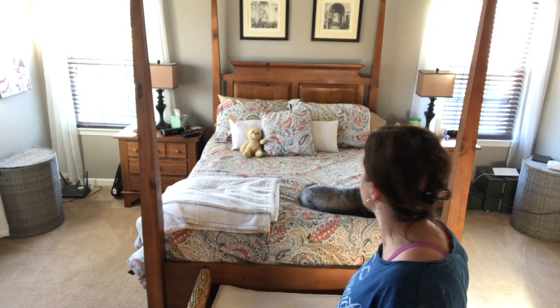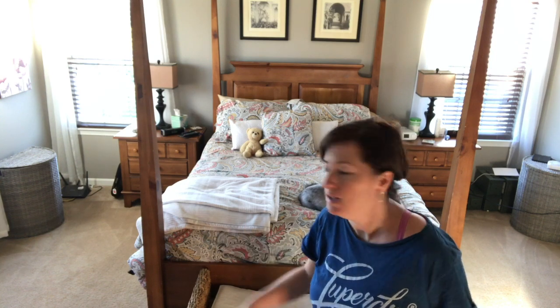Well, look at that — my bedroom's clean, mostly. I did a quick vacuum, I did a quick dusting, and now it's kind of back to its neutral state. Maybe I should try that more often.